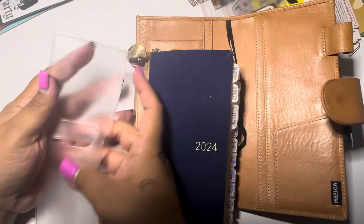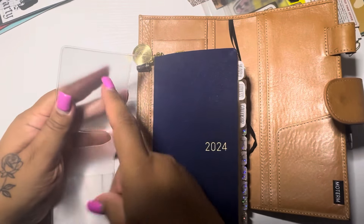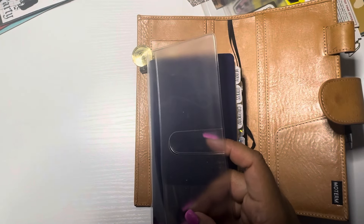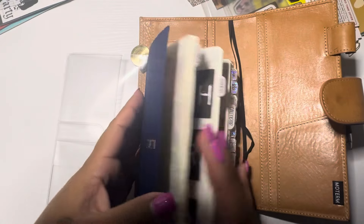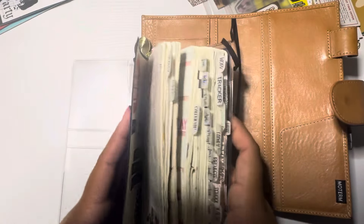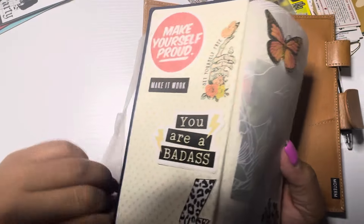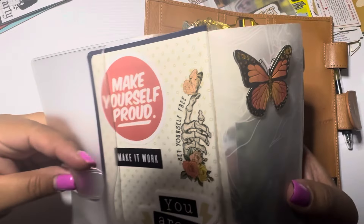But anyway, how have y'all been? It's been a while since I've been on here. We've just been doing summer over here — we've been hanging out, swimming, having fun, doing so much and then sometimes not so much, just kind of chilling. I'm just soaking up all the time with my babies before they have to go back to school.